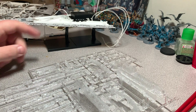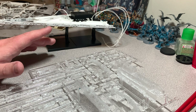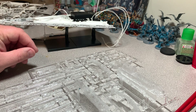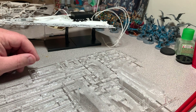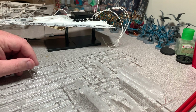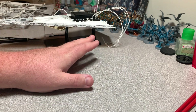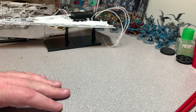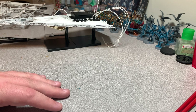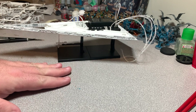I'm going to try to color some of these LEDs to get that red color you see a lot on the Empire Strikes Back version, which I believe this is based on. I also plan to run some Future floor wax along this to seal up those openings so that the hot spots calm down a little bit.